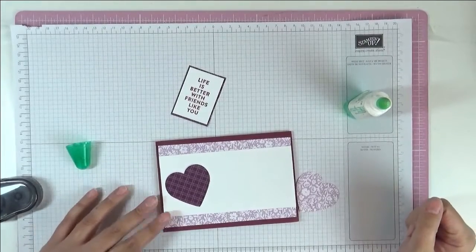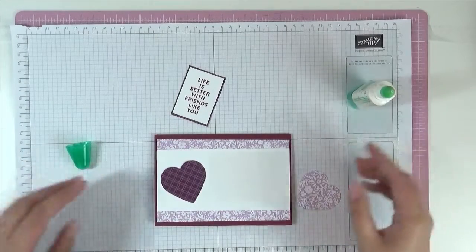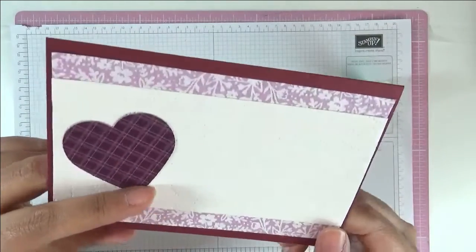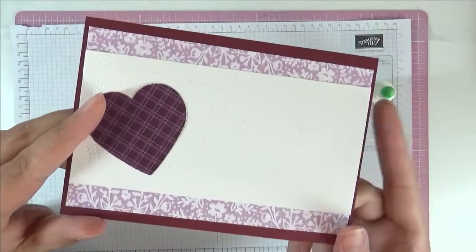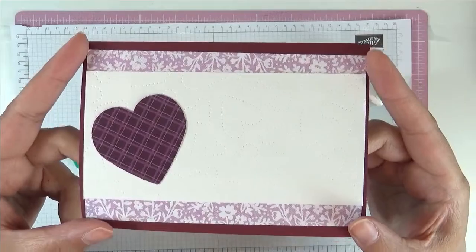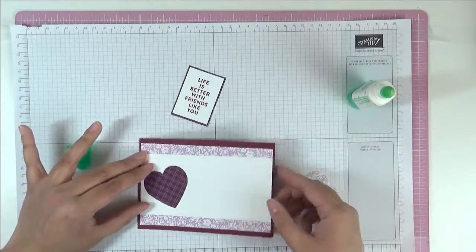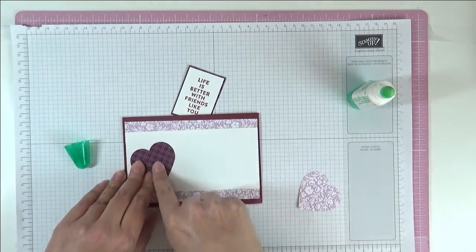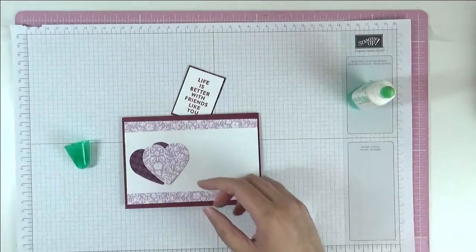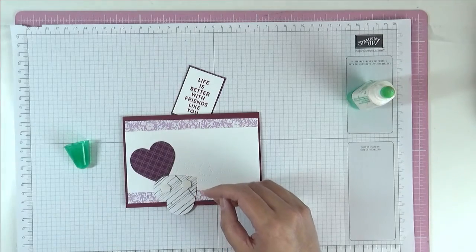I thought I was filming but obviously I wasn't, so I'm not sure where I got to before the camera switched itself off. I've embossed and then used the debossing side for my strip. I've added a strip at the top and the bottom of the designer series paper from the Heart and Home section — just one strip. I then punched out of the Blackberry Blister designer series paper a heart using the heart duo punch, and I'm about to stick that down.